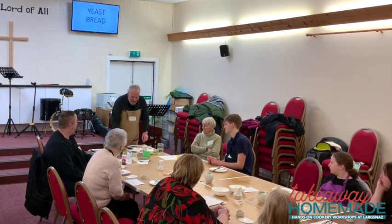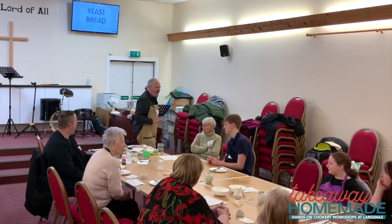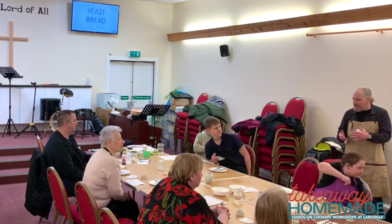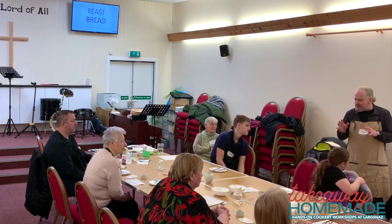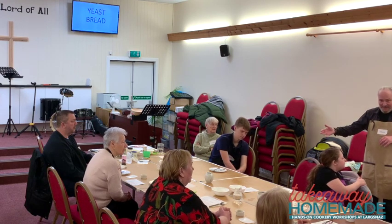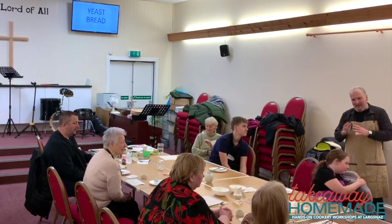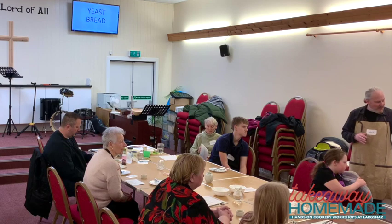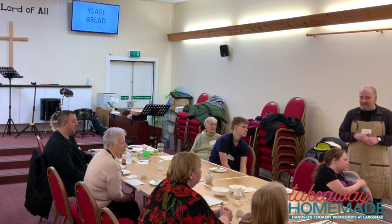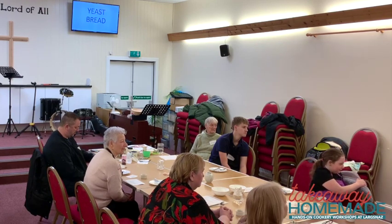We're going to talk about the yeast rolls we make here at Common Ground on Thursdays. I'll demonstrate the recipe and then give it to you so you can make it at home. You have to mix it and then let it rise for about an hour and a half, so since we didn't want to be here all day we'll show the process, do a little kneading, and then we have a pre-risen batch ready.